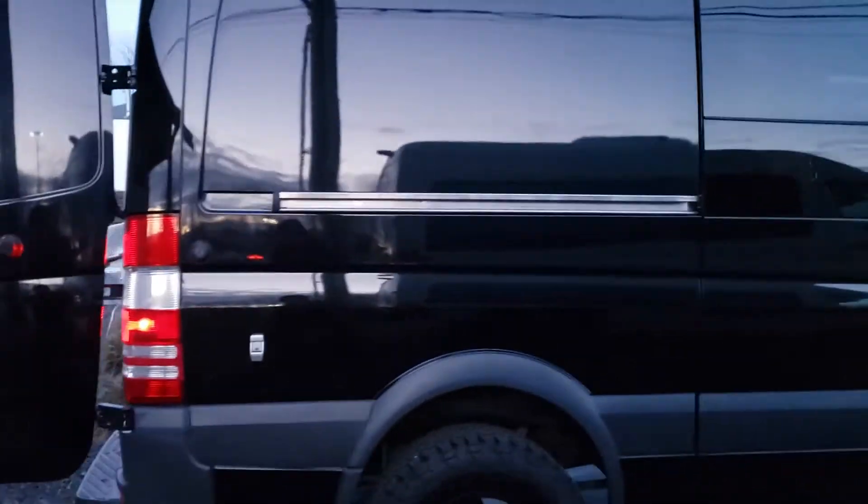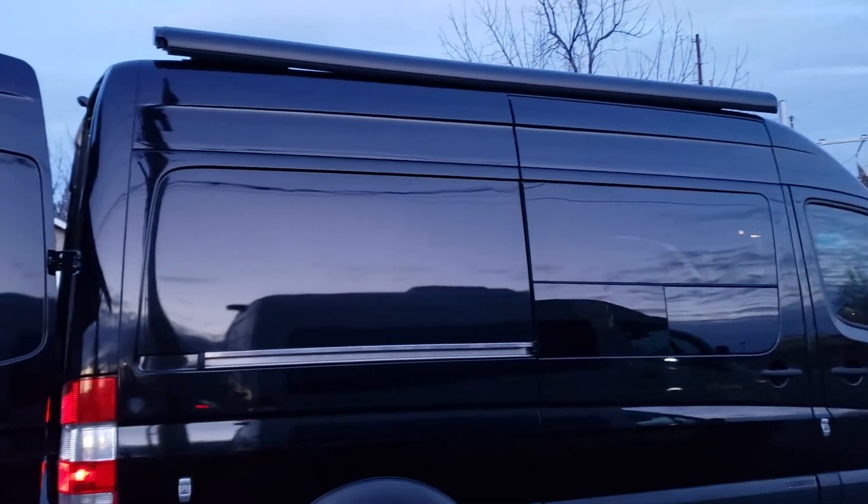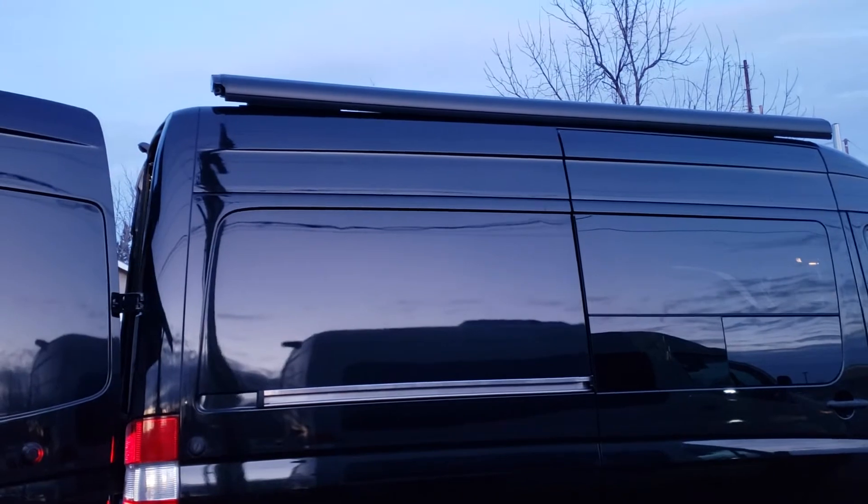It has Fox shocks — when you're converting these vans and putting a lot more weight in, it really helps keep the feel of the factory suspension. There's also a Fiamma — I believe that's an F-45 S awning.